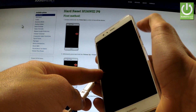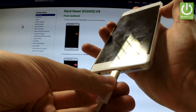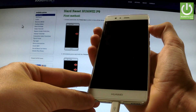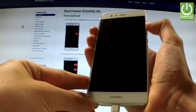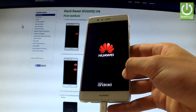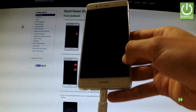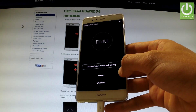Start holding the volume up key, keep holding volume up and connect your phone by using a micro USB cable. You can release volume up as soon as the Huawei logo appears on the screen, and as you may observe, the Huawei eRecovery just pops up.